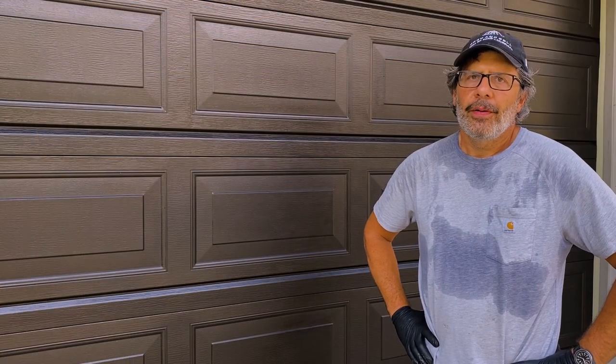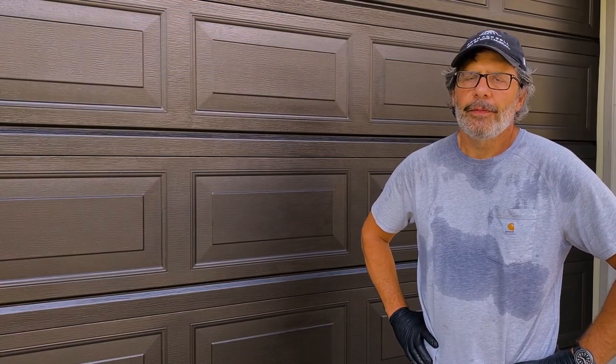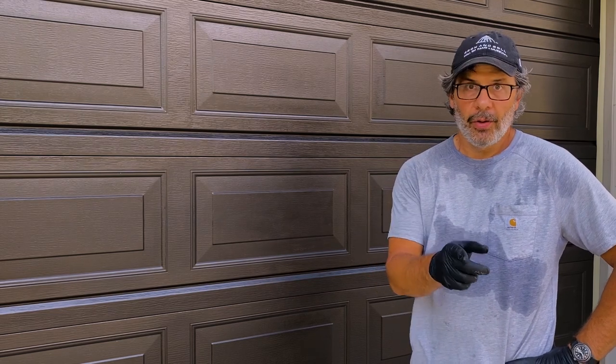That's it from Cleveland, Ohio. Thanks for selecting my video. I hope you found it helpful. Good luck on your next project and don't screw it up.